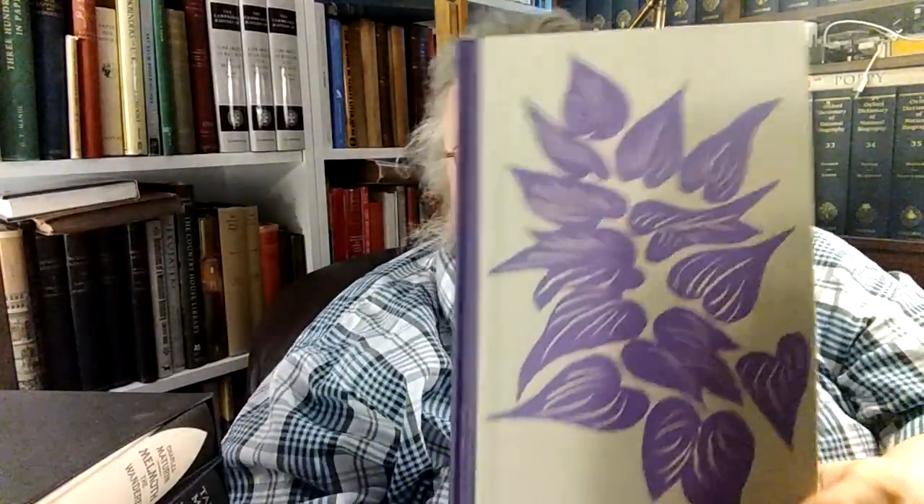Here is Dylan Thomas, Under Milkwood. Folio Society — it's a newer one. That black is plain. It is Under Milkwood, a play for voices. Edited with an introduction by Douglas Cleverdon. Lithographs by Cherry Richards. London, 1972.